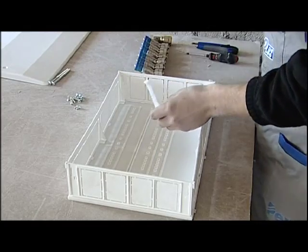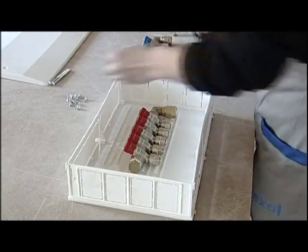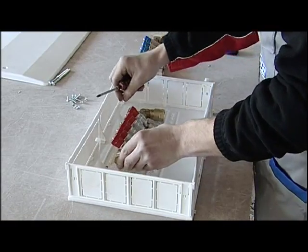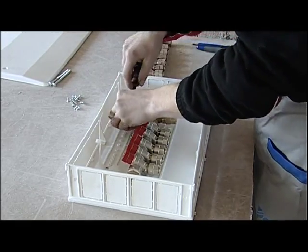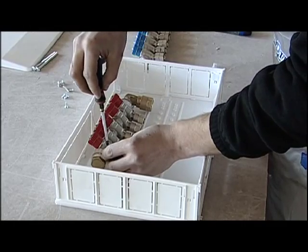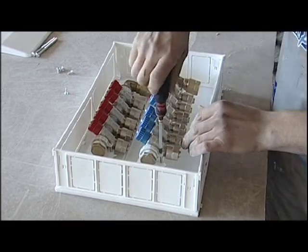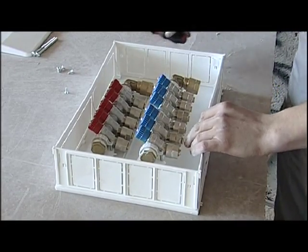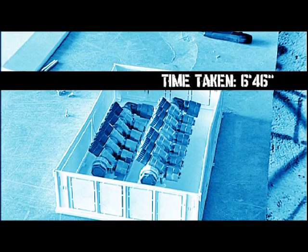Once the manifold has been assembled, we will position it inside the manifold box that will then be fitted in the wall. When the box has been installed the brackets are inserted. The manifold itself is used as a reference, and finally the manifold is fixed by using the screws supplied. This phase of assemblage of the manifold has taken us six minutes and forty-six seconds.